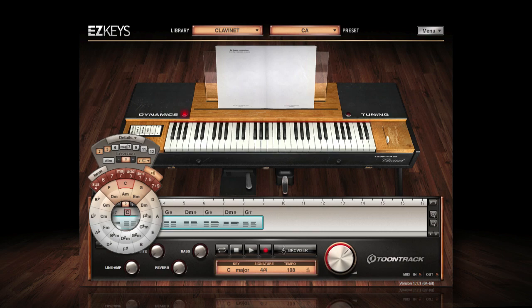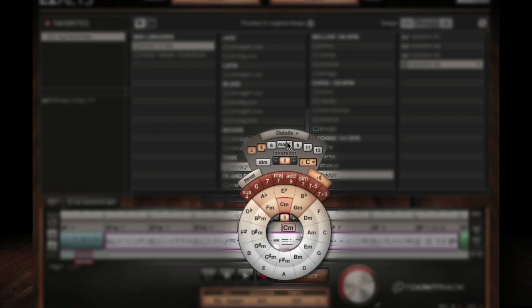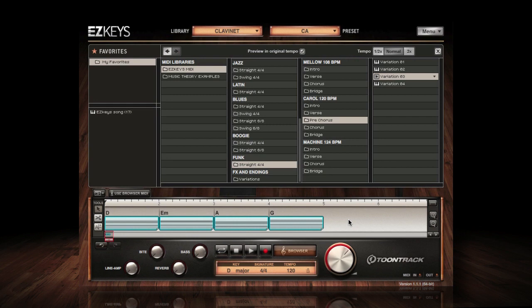It allows the user to drag and drop MIDI, change or add color to any chord, and transpose the included or your own imported MIDI on the fly. What's more, the Use Browser MIDI function gives the user the power to transform any MIDI file or chord progression into a wide variety of different playing styles found in the browser.